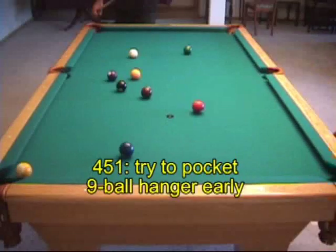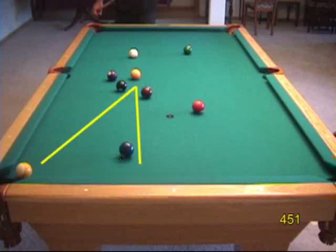Whenever the 9-ball is hanging in a pocket, you should look for a billiard, carom, or combination possibility as early as possible, before your opponent can find one. Here we have a great carom or kiss shot opportunity with the 1 ball. The 30-degree rule natural angle off the 7 ball heads right to the 9.